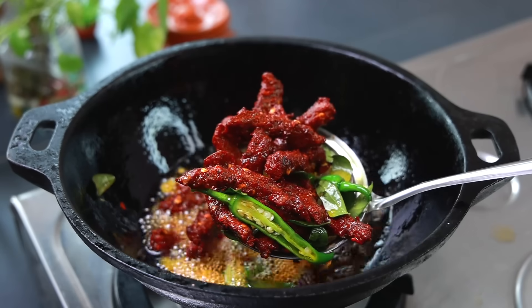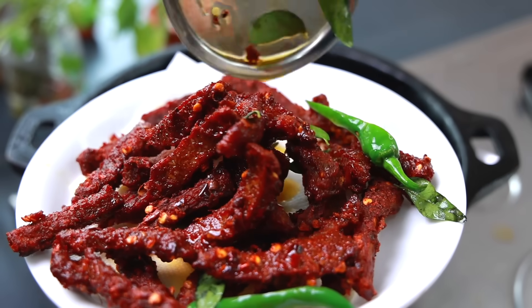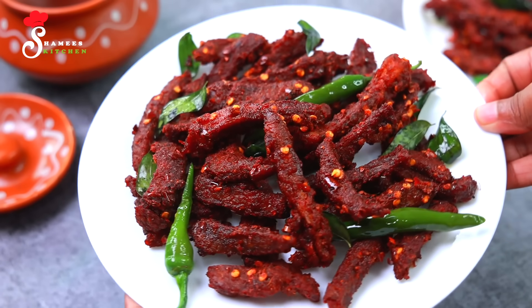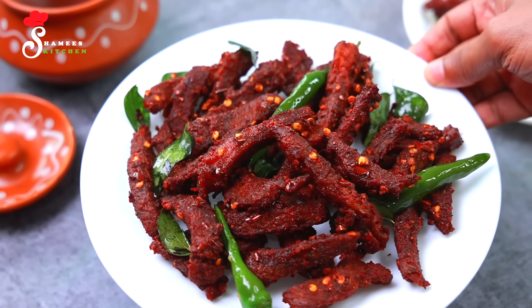Hi friends! Welcome to Shami's Kitchen. Welcome to Sugaan. Today, we are prepared for a special taste of beef dry-fry recipe.